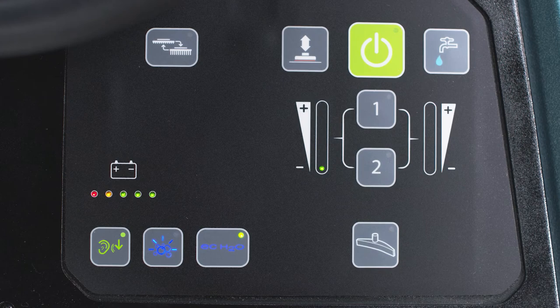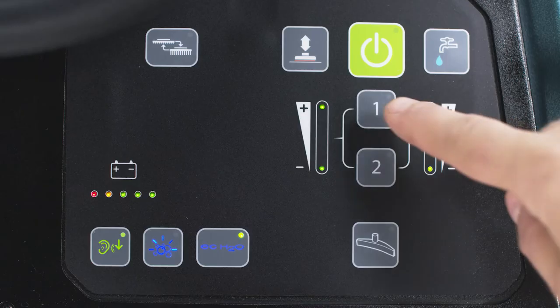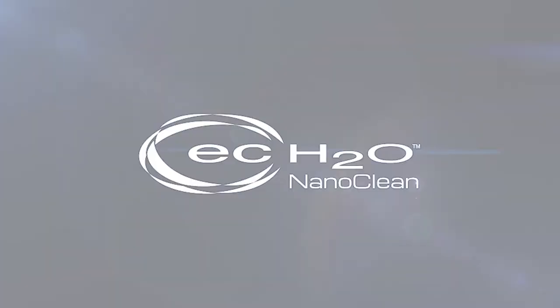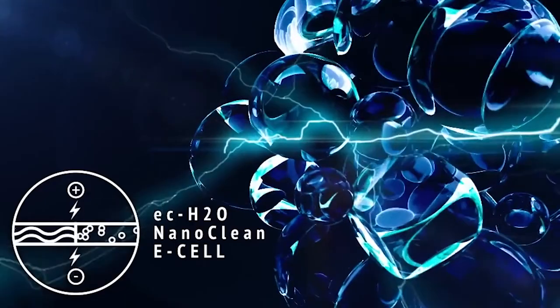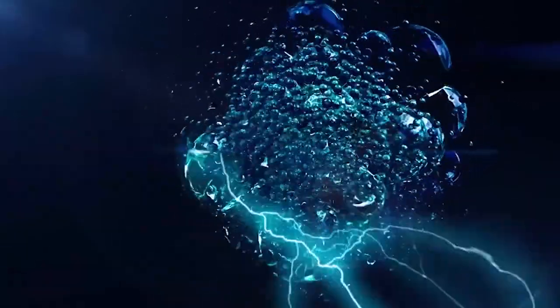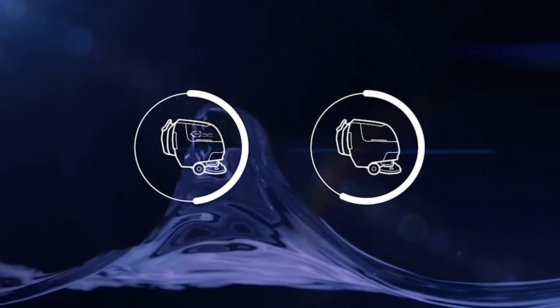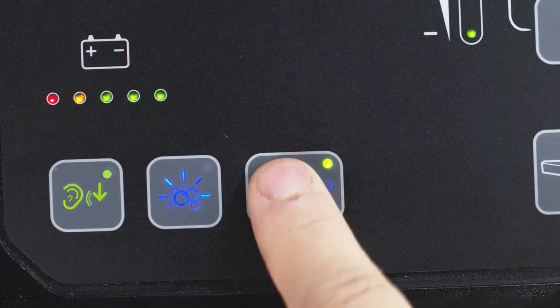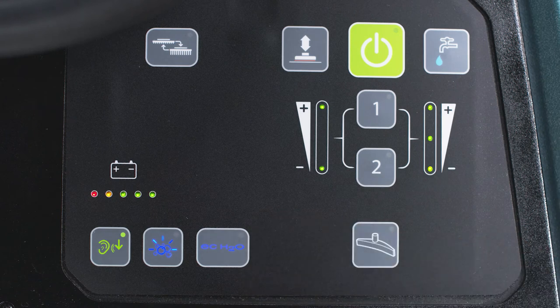Press it again when you want to return to normal function. Up to three settings can be pre-configured to take the guesswork out of cleaning. Activate the presets by pressing the zone one, zone two, or both at the same time for the third setting — you'll see the settings change as I press these buttons. EC Water NanoClean is an innovative detergent-free technology that takes plain tap water and creates an effective cleaning agent that will revert back to water after it's recovered into the tank. It also uses up to 70% less water, which saves water as well as the time it takes to go back to the closet to dump and refill the machine. If you need to deactivate it on Pro Membrane machines, press this button until the green indicator light on the control panel goes off.